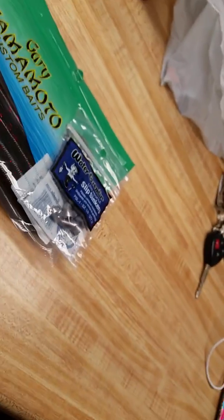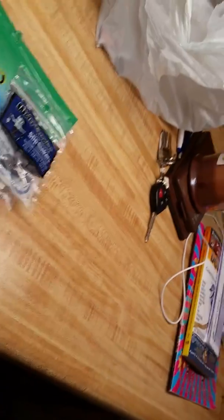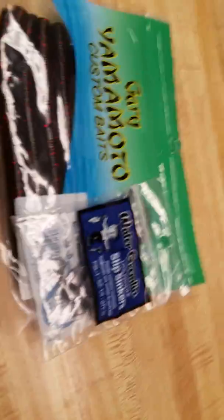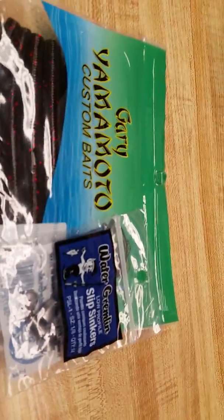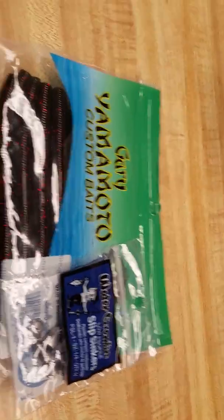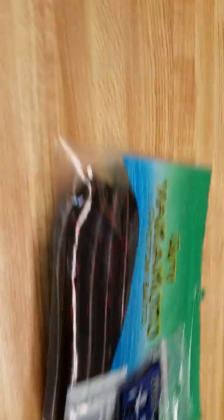In the intro I said Blackbird Gaming, but it's actually Blackbird Fishing — check the title. If you liked the video, like and subscribe. There will be fishing content coming in the spring and more unboxings like this. This is Blackbird Fishing.